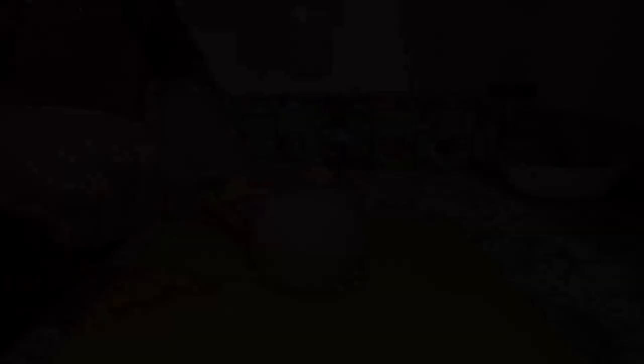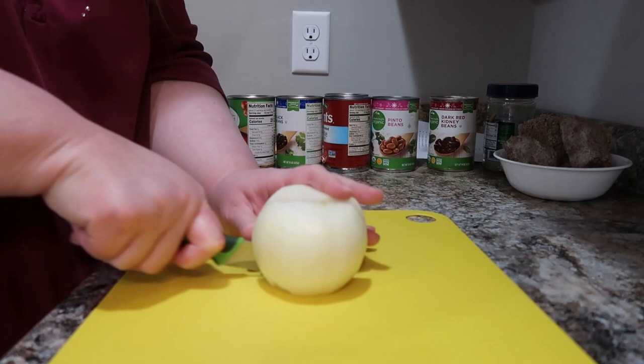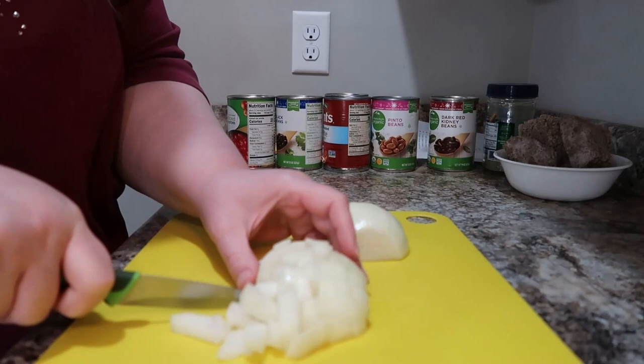Now we're going to get started on our crockpot taco soup. I've actually never made taco soup before. It seems like a lot of the ingredients are very similar to chili, and it is a little reminiscent of chili, but it's a little different too because of the seasonings that go into it. I'm just dicing up my onions here, and of course you could definitely make any changes to this — leave out what you don't like and add something that you do want in there.